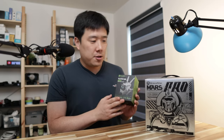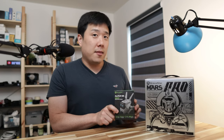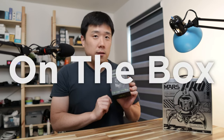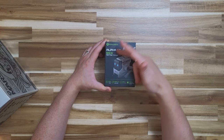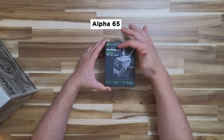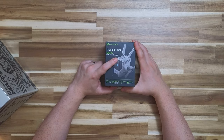It is worth mentioning — you can kind of see them on the box, but let's have a proper look. Let me push this aside and go through the little one. Here we've got a picture of the product: the Gravastar Alpha 65.